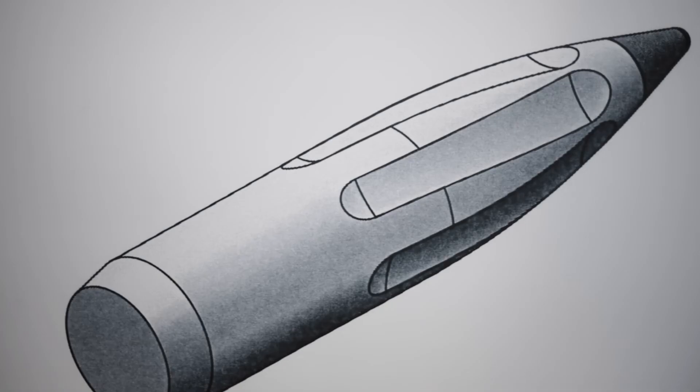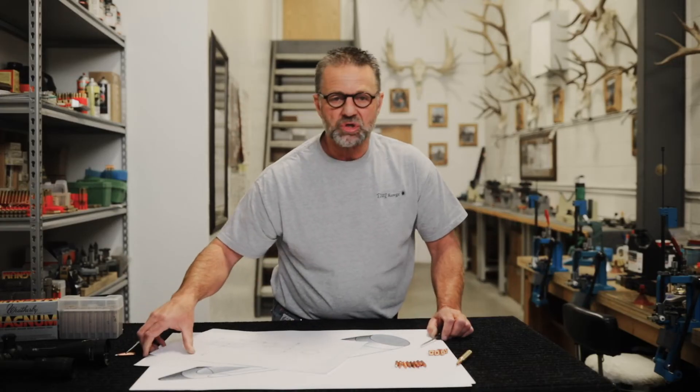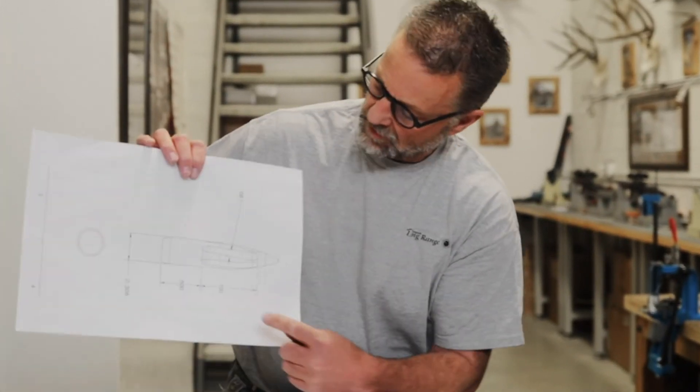I approached several people about this and of course everybody was concerned — it's going to come apart in the barrel. That raised some alarm for me too, but I still wanted to test what was in my mind. I took a bunch of bullets to a machinist friend of mine and we came up with the concept of cutting those grooves from tip to shank. I wanted those grooves cut at the same twist rate as the barrel those bullets were going down, to match the rotation the rifle imparts as the bullet exits the barrel.